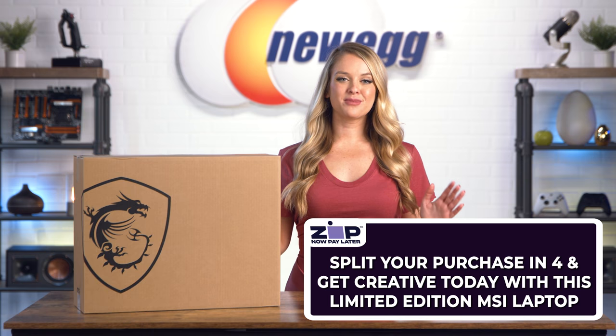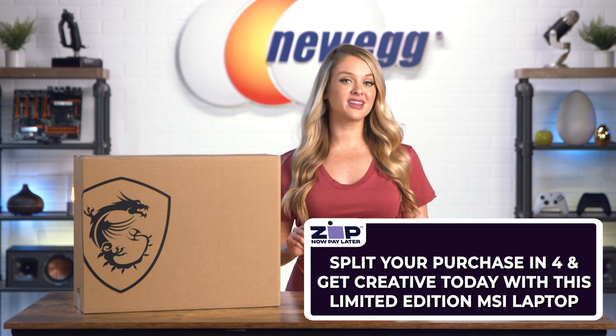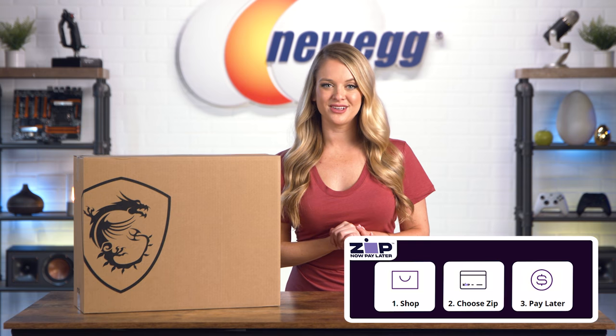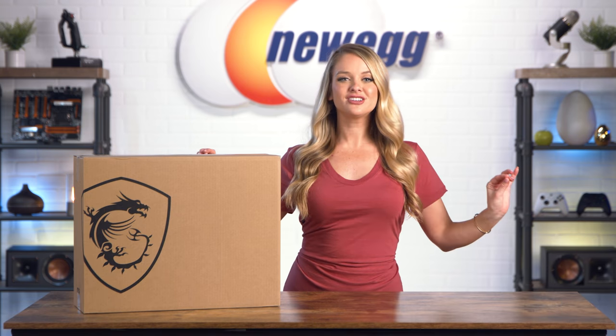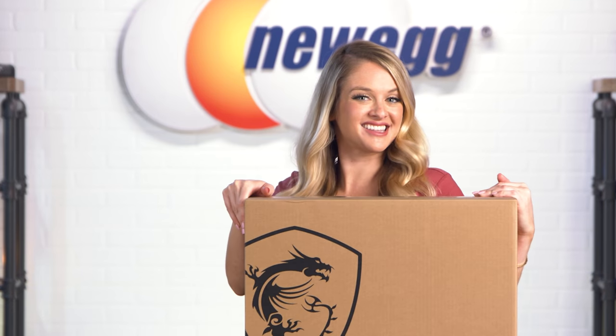This mini-LED laptop comes fully loaded with all the top-tier features you could want, including the latest 11th gen Intel Core i9 processor and GeForce RTX 30 series GPUs. With all that processing power, you also get the sleek, stylish look associated with Hiroshi Fujiwara. The MSI Creator Z16 laptop blends style and power. So let's get to the fun stuff — it is time to unbox this.